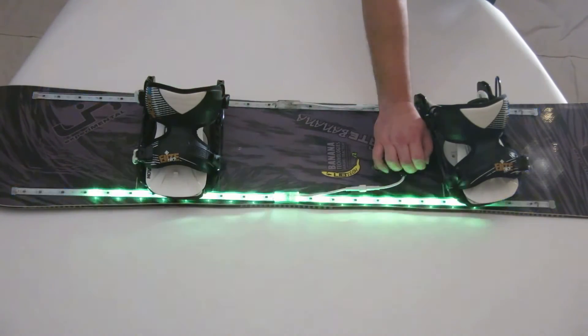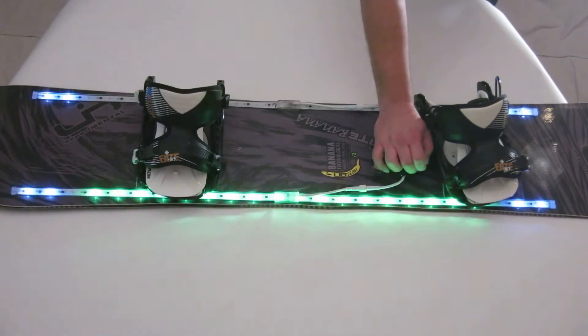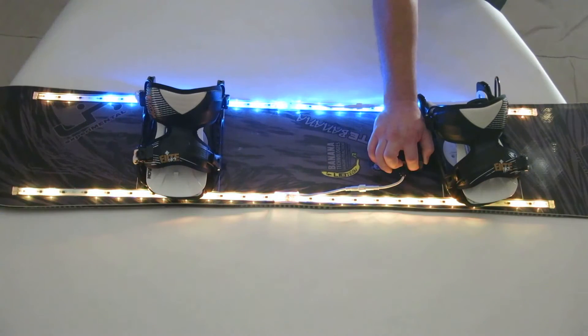To choose what setting you are editing, simply let go of the button, then press and hold again to edit either the color or the speed. Some modes only have one setting that can be edited, while others have a color and a speed, or two colors, as shown here.